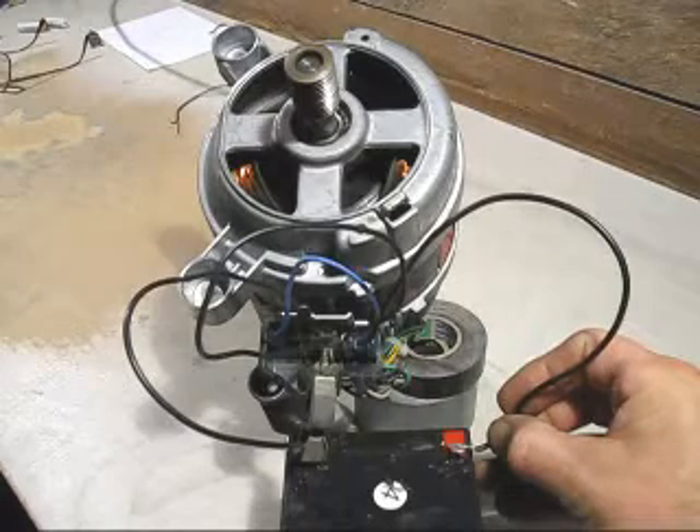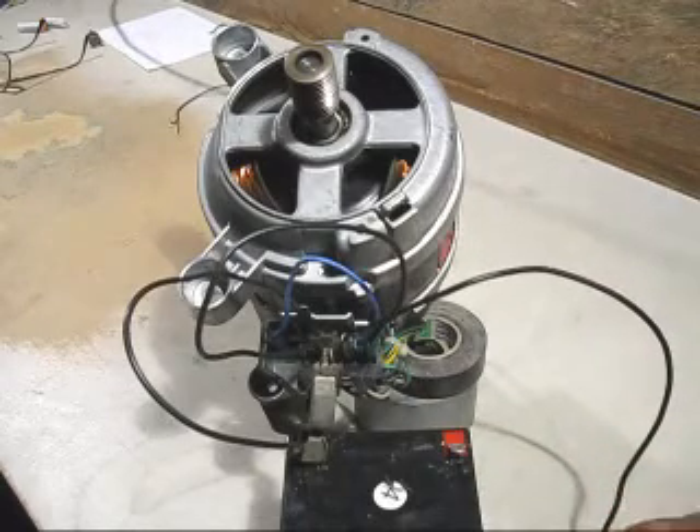That seems to be running a little bit faster than the other one — so there are your two speeds.